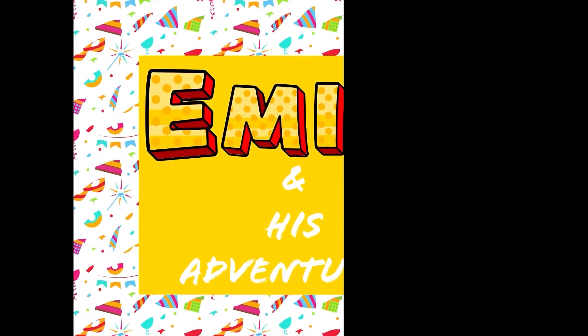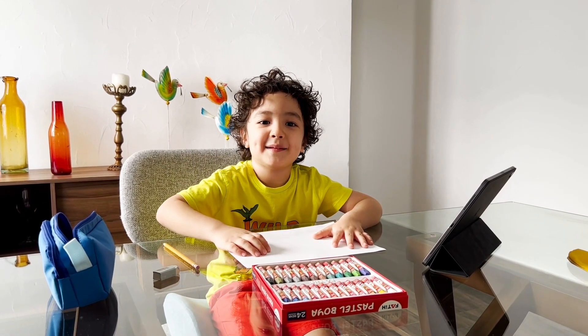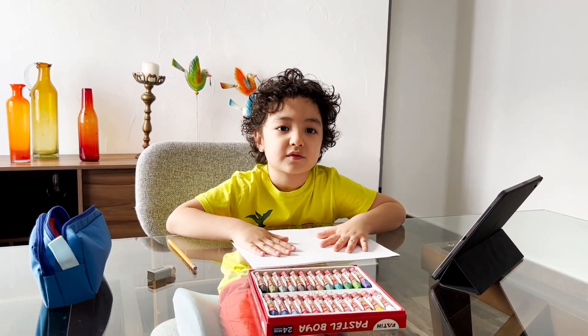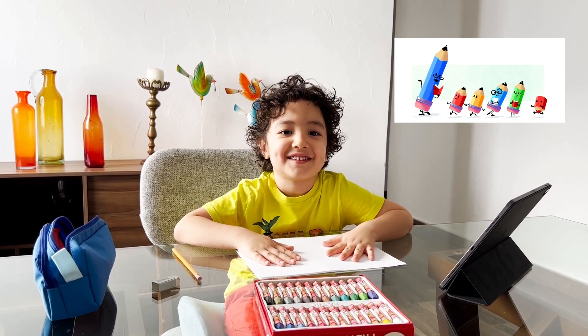Emin and his adventures. Hi guys, welcome back to my channel. My name is Emin. Today, Emin has a drawing and coloring challenge.